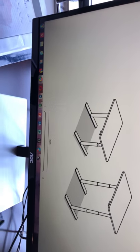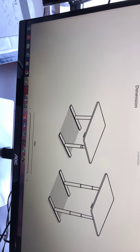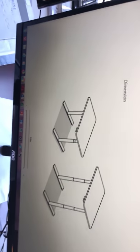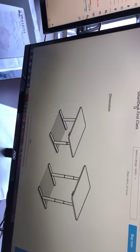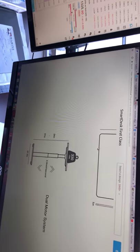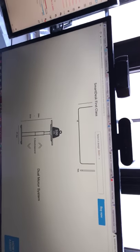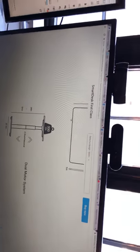The main reason I bought the First Class versus the regular Smart Desk Two or One is because I'm going to be putting dual monitors on it — dual 43-inch monitors. The dual motor and higher weight capacity made it the right choice for that kind of load.